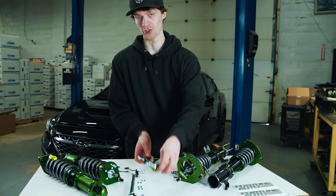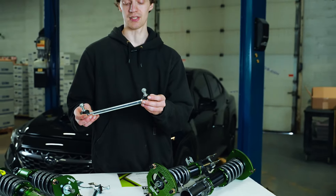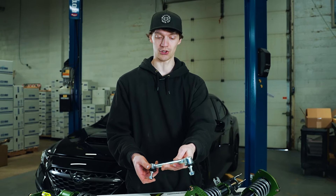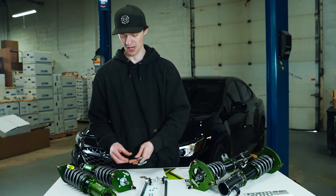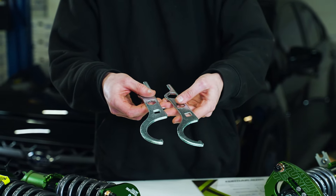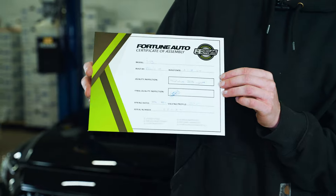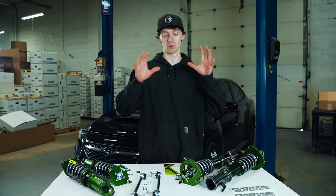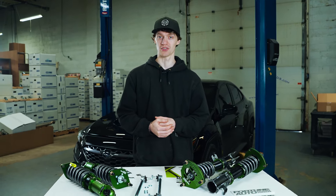Also included is a nice set of adjustable end links, which are required with the new VB design that has the end link attached to the strut instead of the control arm. These are adjustable so you can set your preload properly depending on your ride height adjustment. We also have a nice set of spanner wrenches for the rings, and lastly a certificate of assembly from Robert B. who built these — shout out to Robert. That's the rundown of these coilovers; we'll get straight into installing them on the car.